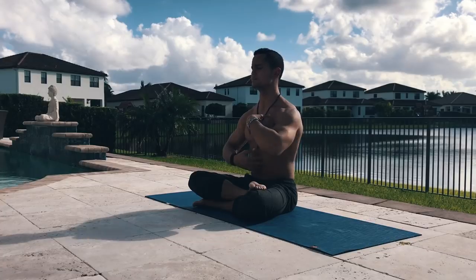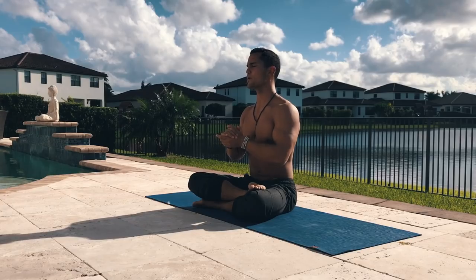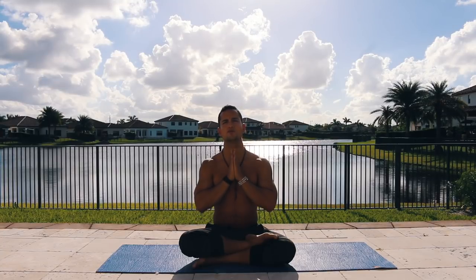A couple things about forward folding: it's the complete opposite of back bending. Our spine can go in many directions, but the two main ones are flexion and extension — flexion being forward folding and extension being back bending. As I said yesterday, back bending is about openness and courage, while forward folding is about a surrendering mindset — not giving up, but accepting things the way they are in this precise moment. I really want you to focus on surrendering and accepting yourself as you are right now in your practice.